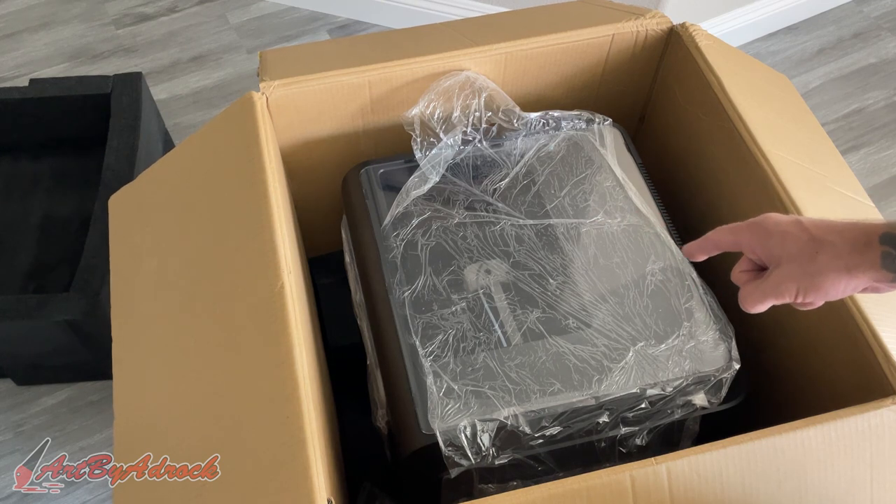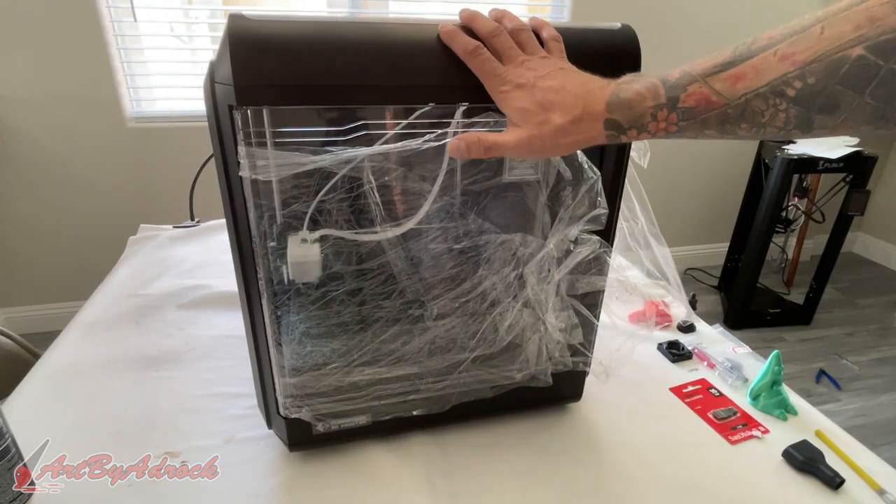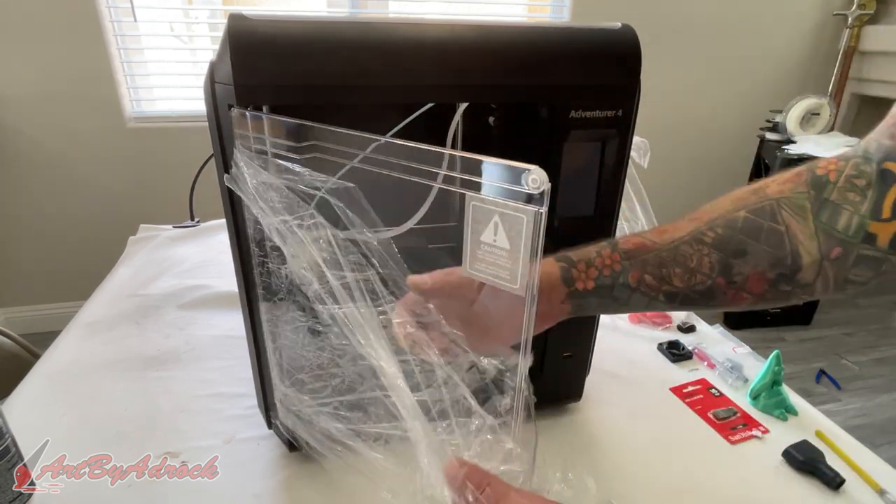Now, that's a beast of a machine. This thing is huge. Let's get this out of here and we'll get it set up on the table so we can take a better look at it. Okay guys, so here it is. I'm going to remove all this plastic and this wrapping that it's all sealed up in. Let's get a better look at this.